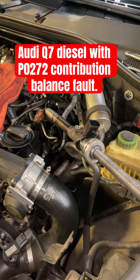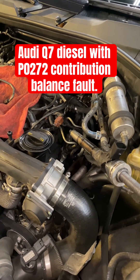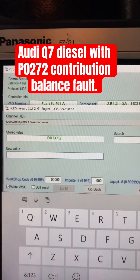Now put the new one in. I'll torque it to 69 Newton-meters plus an additional 90 degrees, and then I'm going to show you how to adapt it - we have to adapt the injector to the ECM.